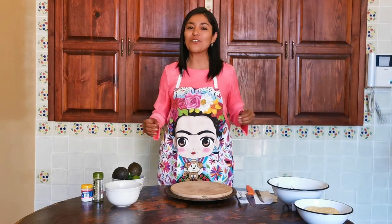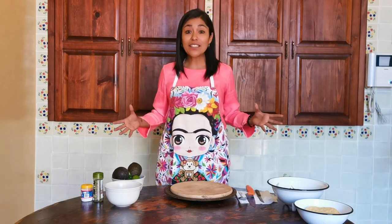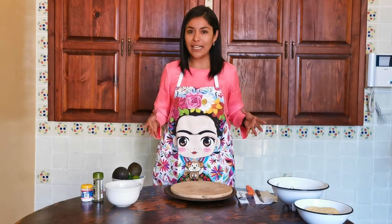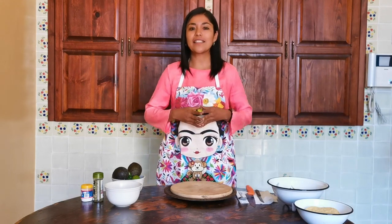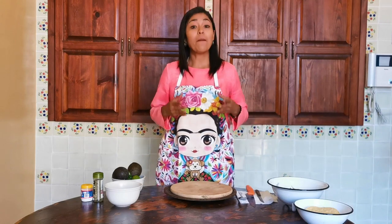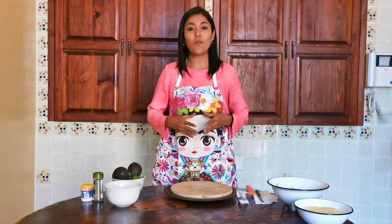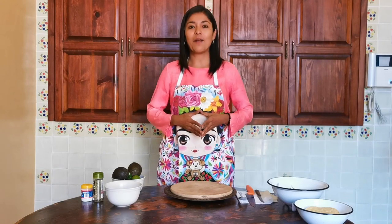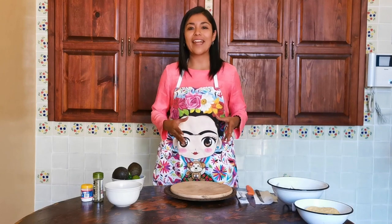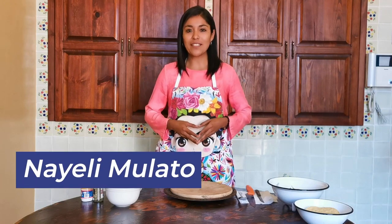Vamos a hacer un delicioso guacamole al estilo mexicano. Estoy segura que todos saben qué es guacamole porque es una de las comidas tradicionales de México que está en todo el mundo. Pero en esta ocasión vamos a aprender cómo preparar. Realmente es un platillo muy fácil de preparar, pero ahora van a aprender la verdadera receta mexicana. Pero primero déjenme presentarme. Mi nombre es Nayeli. Yo soy profesora de español en Saloa Languages.